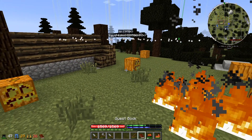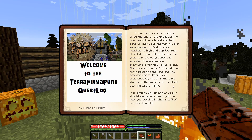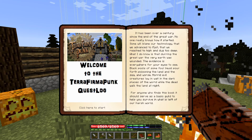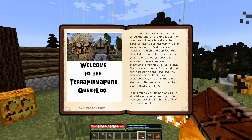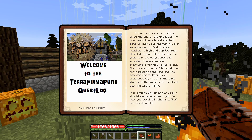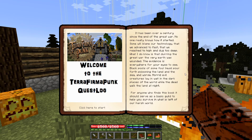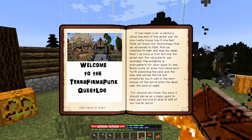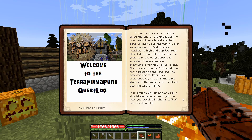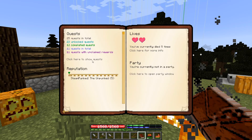While those are going, let's take a look at the quest book, which we haven't looked at in a long time. The backstory to this mod pack: it's been over a century since the end of the great war. No one really knows how it started — some blame technology advancing too fast, reaching too high and digging too deep. During the great war, the very earth was wounded. Black pools of foul liquid pour forth poisoning the land and sea, horrid evil creatures lurk in dark places, and the dead walk at night. This book serves as a basic guide to surviving what's left of our harsh world.